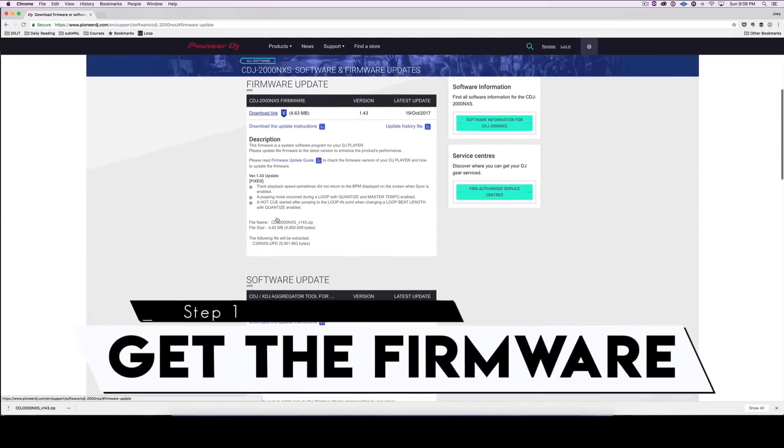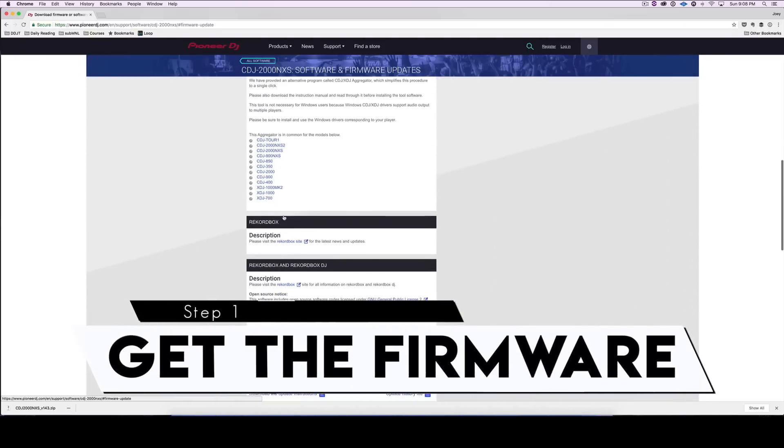Okay, so here's how to do it. First, download the appropriate firmware from the Pioneer DJ site. I usually get updates for the CDJ 2000 Nexus 2, CDJ 2000 Nexus, and the XDJ 1000 because these are the players I usually encounter at my gigs. You can choose whichever applies to you.